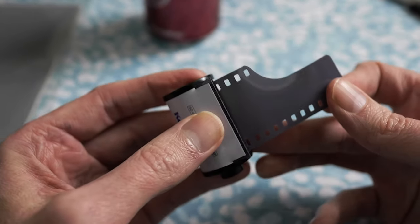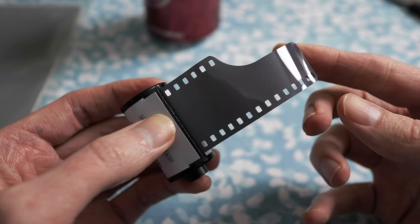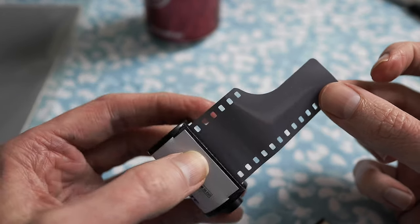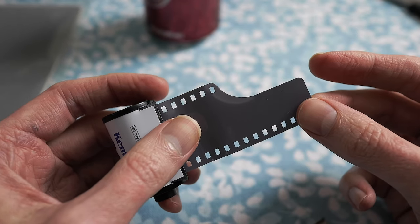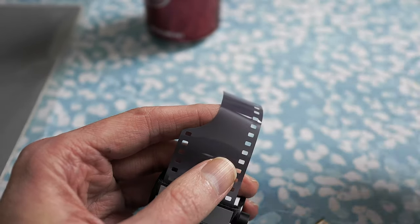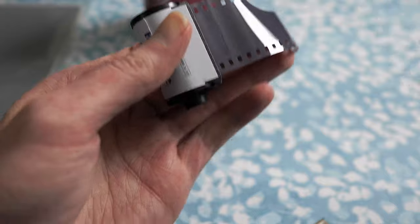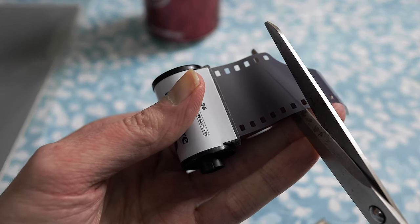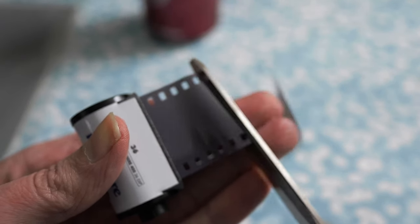Now you can pull the tongue out like so. Typically I pull it out about that far — that's really all you need. To prep this and get it ready to load on a reel inside the dark bag, I take my scissors and snip right along here like that.